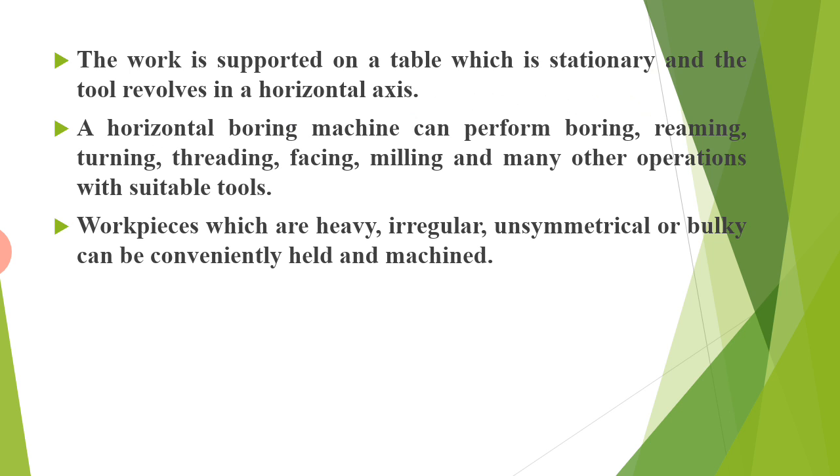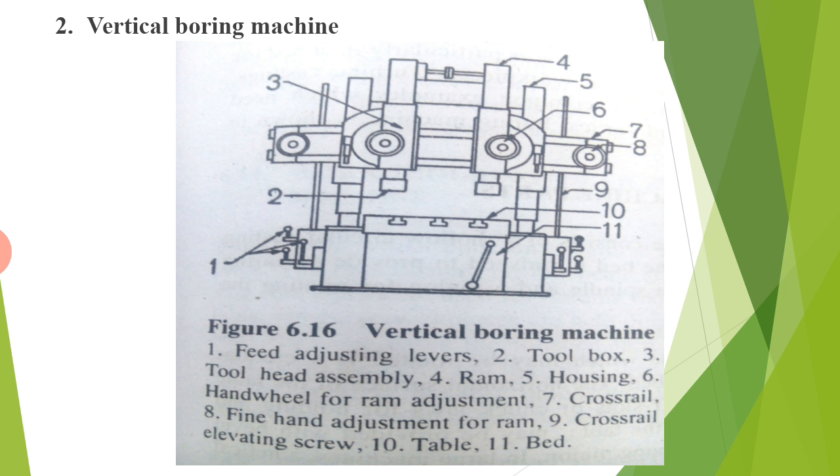The work is supported on a table which is stationary, and the tool revolves in a horizontal axis. A horizontal boring machine can perform boring, reaming, turning, threading, facing, milling, and many other operations with suitable tools. Work pieces which are heavy, irregular, unsymmetrical, or bulky can be conveniently held and machined.